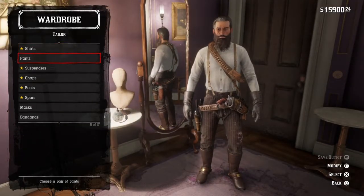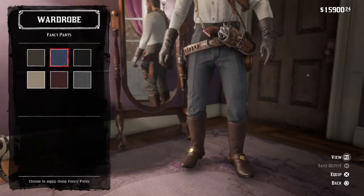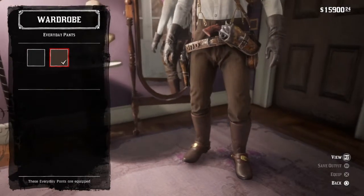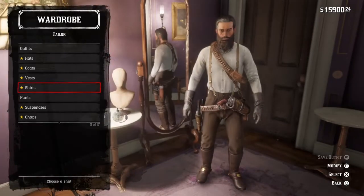You're then going to go to Pants and what you want to do is go to Everyday Pants and you're going to get the brownish colour Everyday Pants.